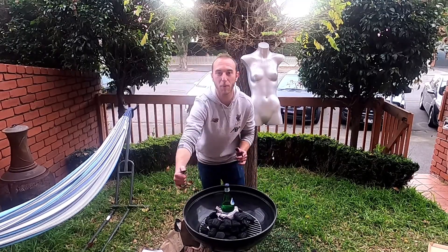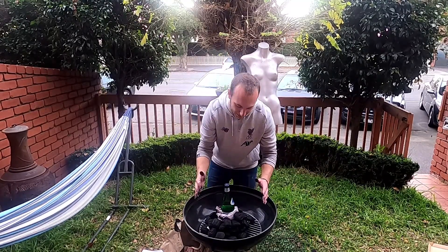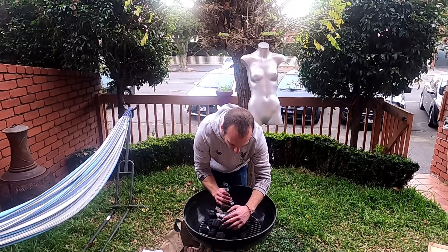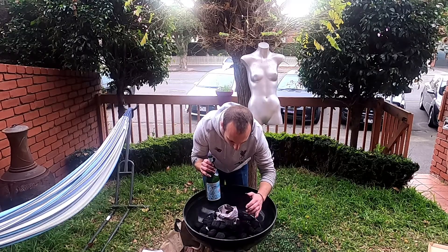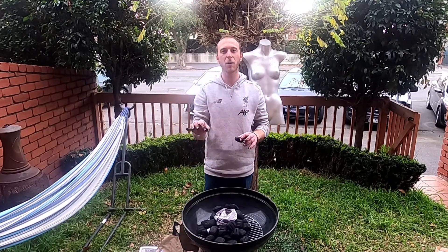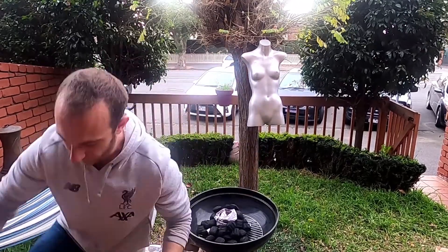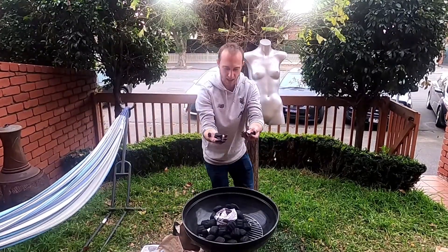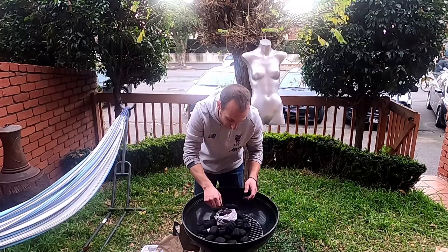If you've got one of the vents at the bottom where you can open and shut it, make sure that's open because you need the air flow going. The coals might disassemble a little bit, but it's not really a big deal - you can deal with that later. Another tip: you've got these briquette things - get one of them, bash it up a bit and break it into pieces, then sprinkle that around there. The reason is that's going to catch on fire a little bit before the bigger ones, so that's going to help everything just get moving.